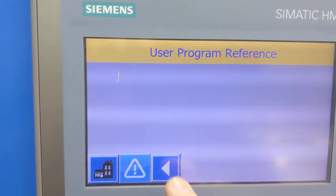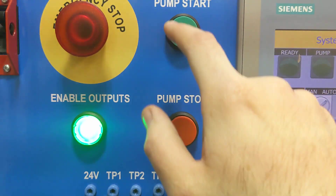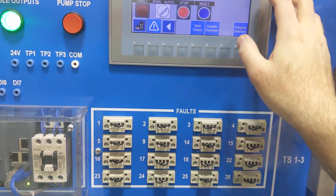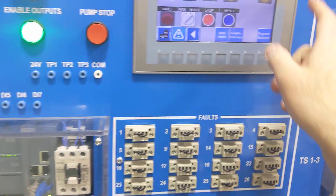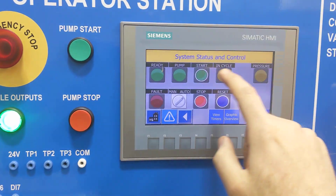That's my program reference. If I hit back, I go back to the main status screen. If I start my pump, everything turns on. This is your main pressure setting — everything should be good here. Hit reset, hit reset, and then hit start.